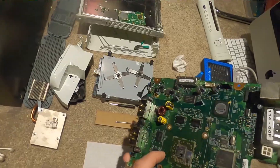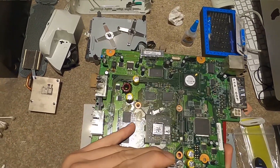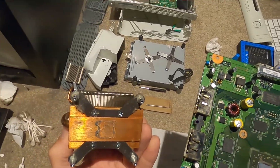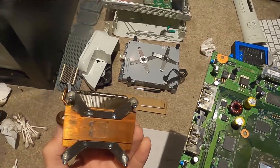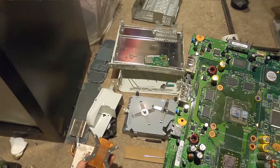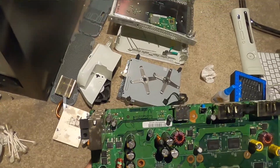Let's take a look at the processor. This should just lift off. Completely evaporated - just the bare copper touching on the processor. So we're going to go ahead and get those cleaned up and get ready to reapply thermal paste.